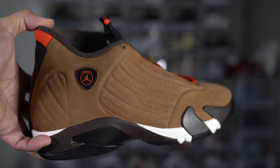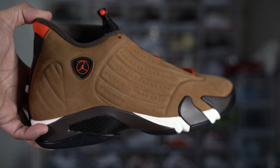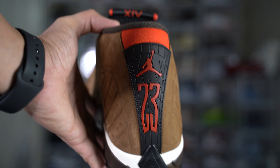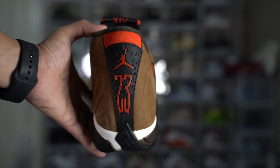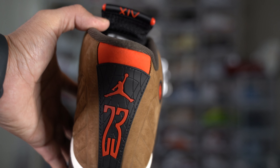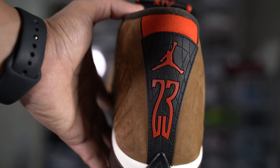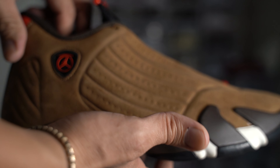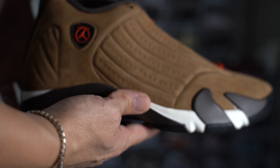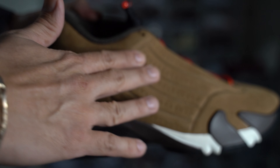What up YouTube, back here with another video unboxing — we got a double feature today. We just unboxed the Nike Dunk Low NBA collaboration Chicago colorway, you can find that in the videos on my channel. Today we're unboxing the Air Jordan 14 Retro Winterized, aka Gingerbread Cookies. It's pretty cool how they did this.